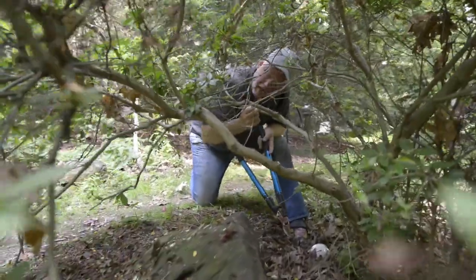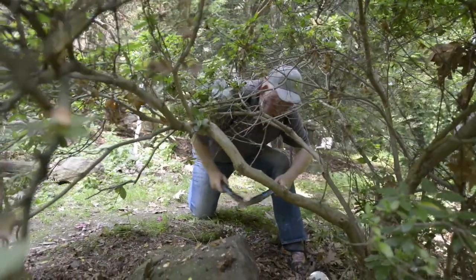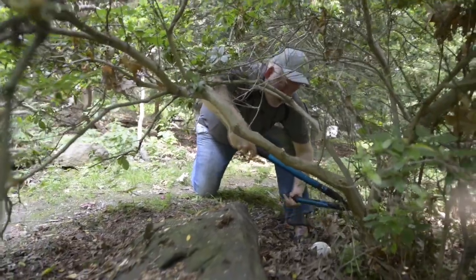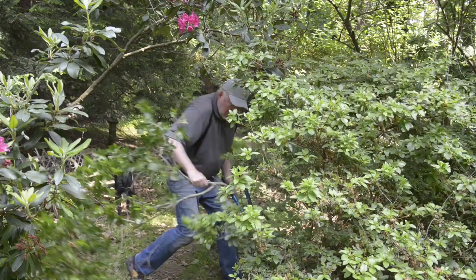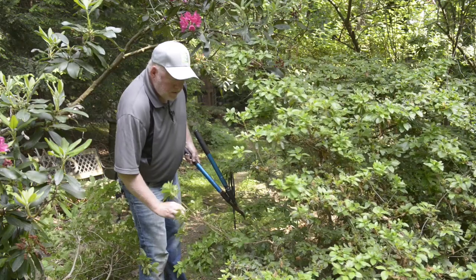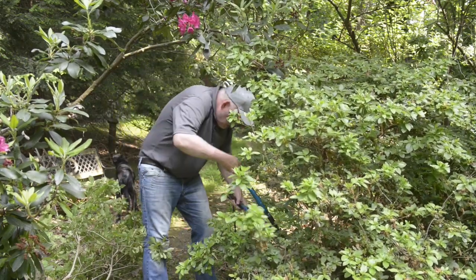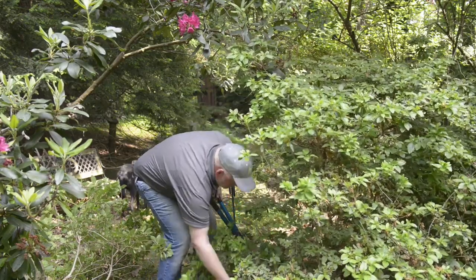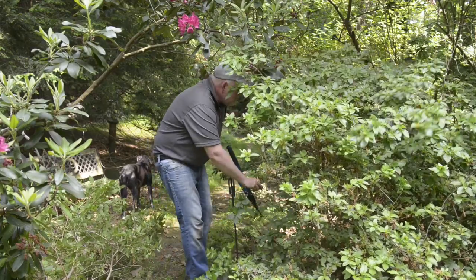All right, well I think I only need to take out this one branch. We'll take it out, step back, take a look — and we're cutting about a quarter inch from the main trunk. Let's see how it looks. Got that out of there. I think this needs to go, and some of this too. So let's start here and we'll trace this all the way back into the bush.